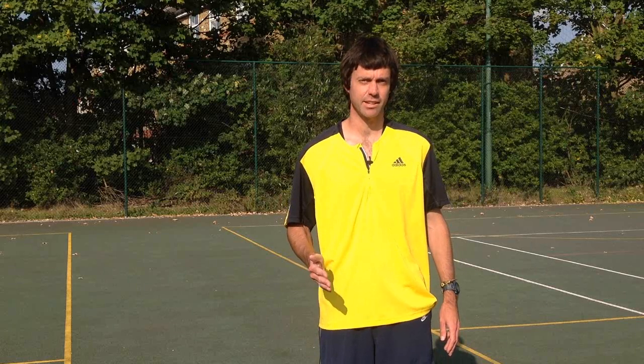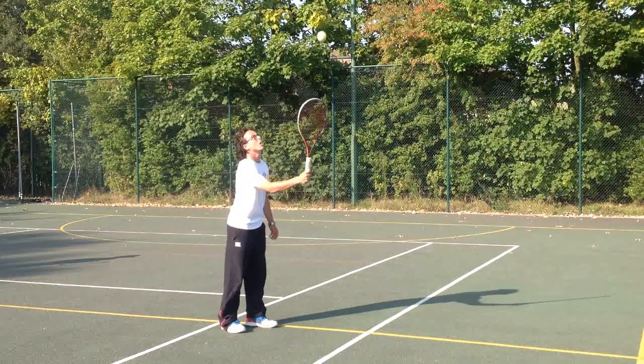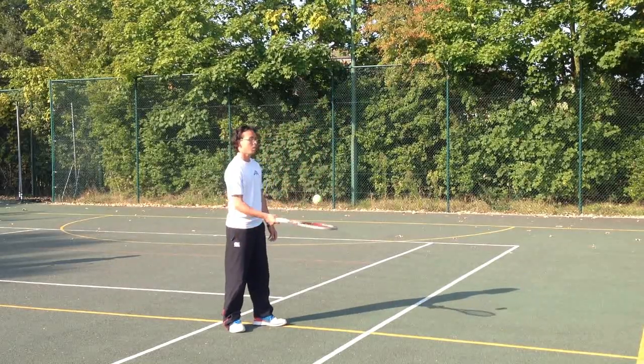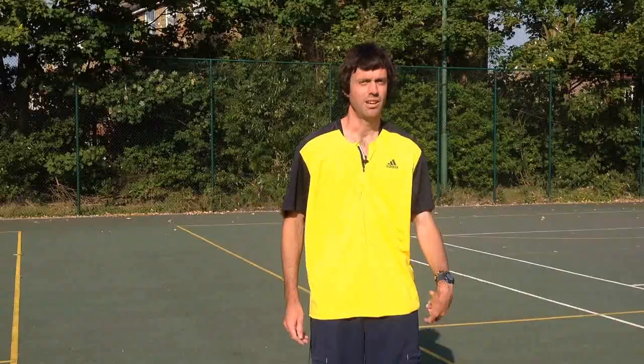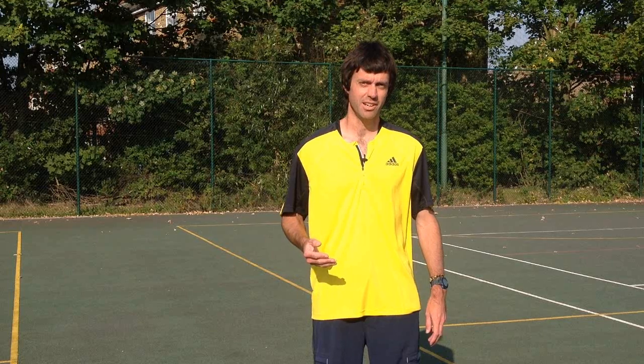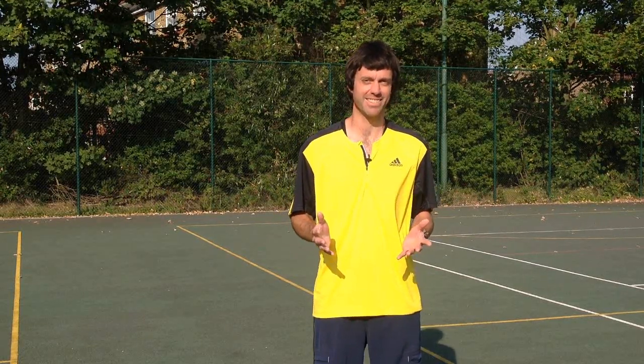A great way to practice that deceleration is this exercise. And a great way to get a sense for that cushioning feel is to ask a friend to throw a giant water bomb at you, and when you catch it, you're going to try and cushion its impact so it doesn't burst in your hands.